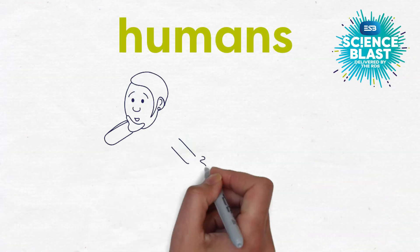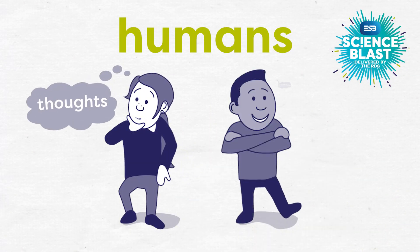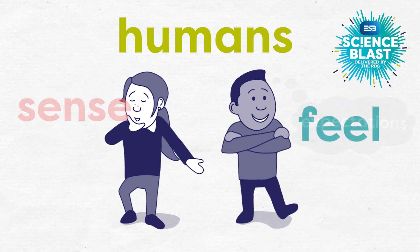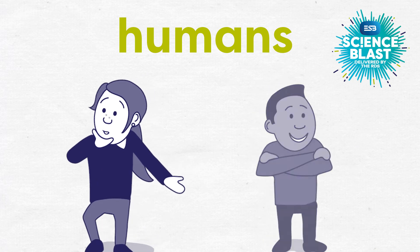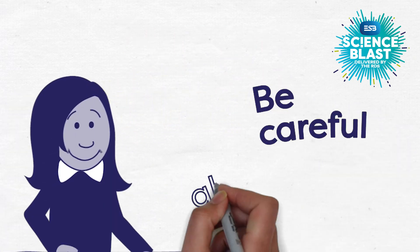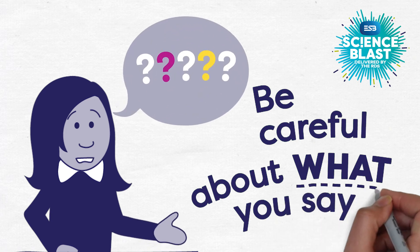Humans can be tricky things to investigate. Our thoughts and our expectations can heavily influence what we sense or feel, so bear this in mind when designing any tests on humans. Be very careful about what you communicate to the people who do your tests.